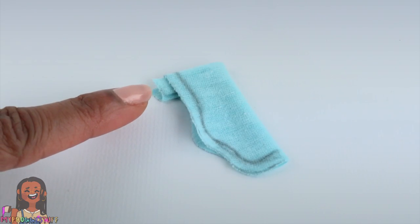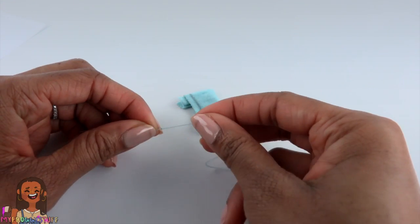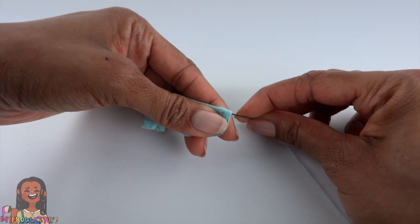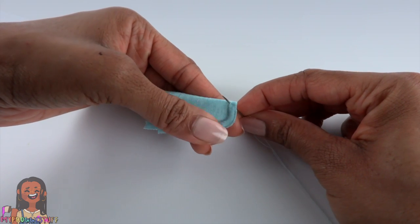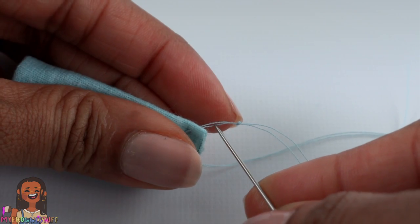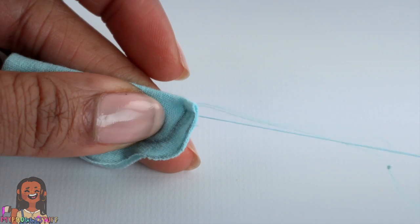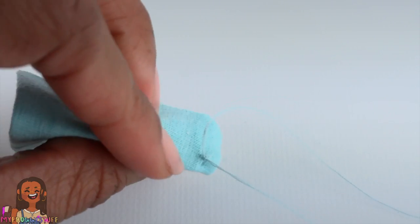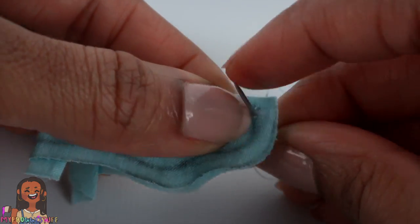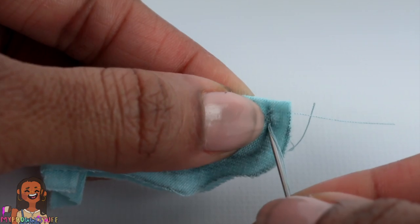You can use a sewing machine or a needle and thread — I'm using a needle and thread. I put a knot at the end of the thread. Starting at the toe, go through the material. Try to be right on that line, then go back through. Take the needle through the thread right before the knot to lock the stitch. Sew back and forth, keeping your stitches nice and tight. The closer they're together, the neater your project will be.